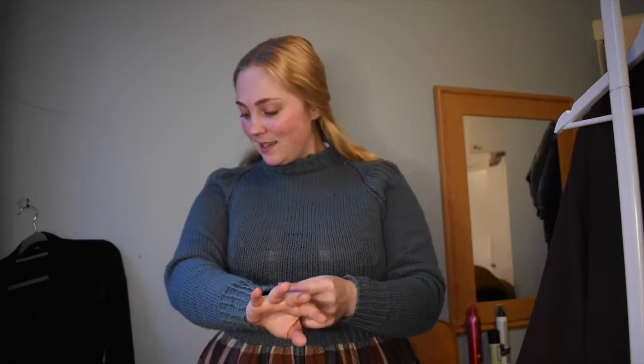I actually knitted this in a small — I might try a medium next time. The problem is I really like it tight, so we'll see. It's not perfect, but I like it. And if you can't tell it's handmade, what's the point?